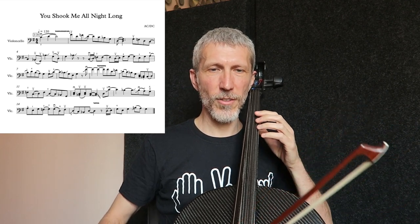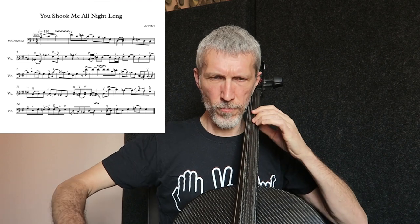Risuoniamo le prime quattro battute. Una cosa importante quando si trascrive una solo da un altro strumento, in questo caso una chitarra elettrica, è trovare la giusta tessitura per il violoncello. Siamo già in sol, è una tonalità molto comoda.